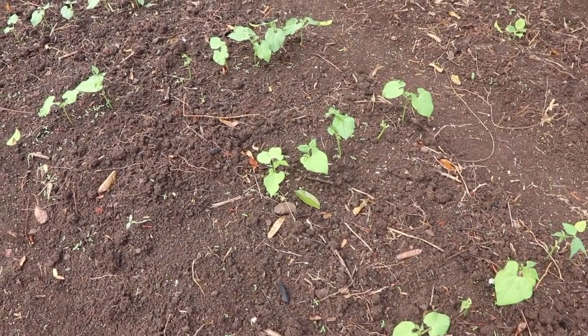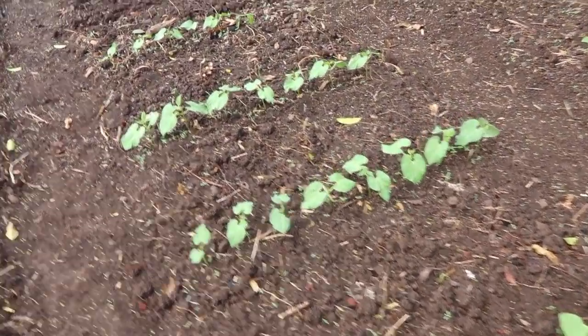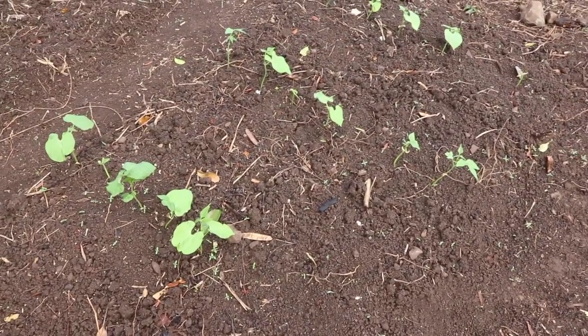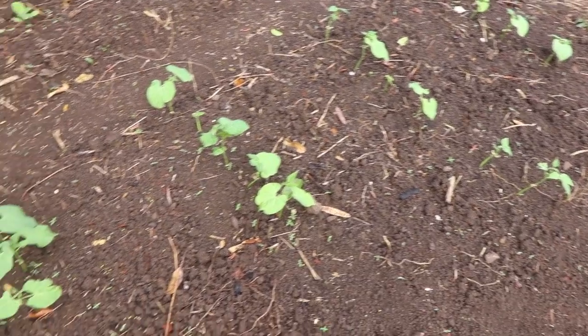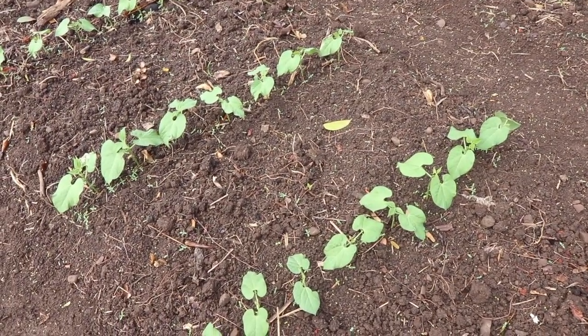Just a quick warning: get good seeds right from the beginning. Pay the extra buck or two - it's totally worth it to get a stand that looks like this rather than one that looks like this. Get good seed, you'll thank me for it later. Thanks for watching, catch you guys next time, and until then, may your thumbs always be green.